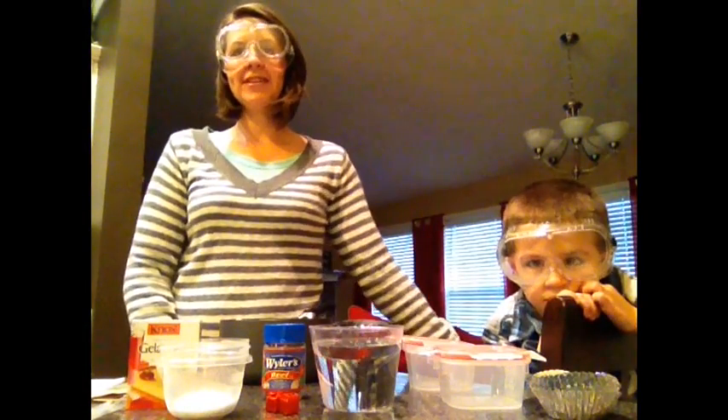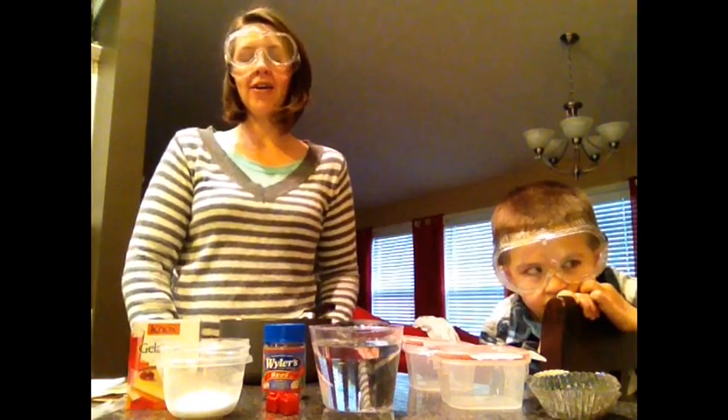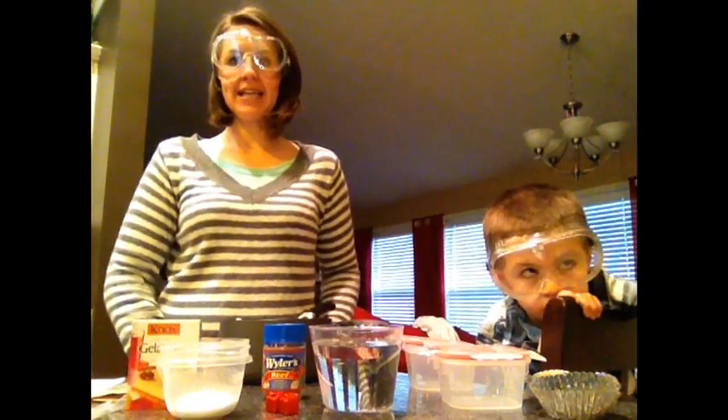Hello, I'm here with my wonderful assistant Kat and we are going to show you how to make homemade agar today so that you can grow some nice bacteria.